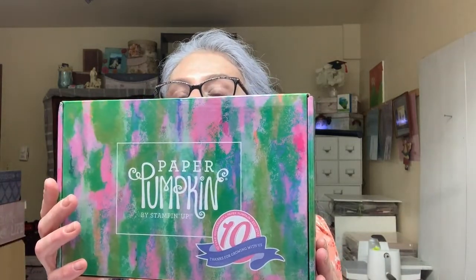We're going to do a paper pumpkin kit today. It's a kit that brings everything you will need in a little box. This month's box is this one. Isn't this box super lovely? I love, love, love this one. This is the March Paper Pumpkin Kit and it's very, very cute. It has an extra stamp set — it's a gift because, as the box mentions, it is the 10th anniversary of Paper Pumpkin Kit. So we got an extra gift.